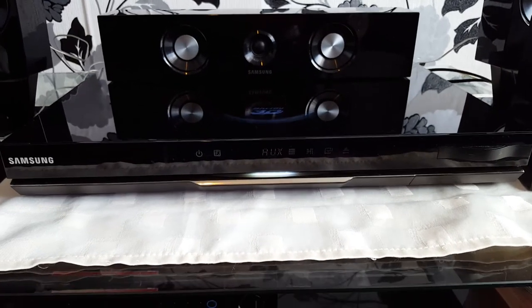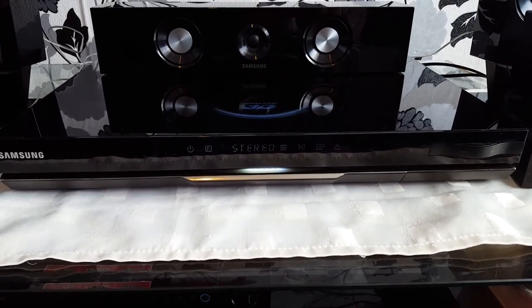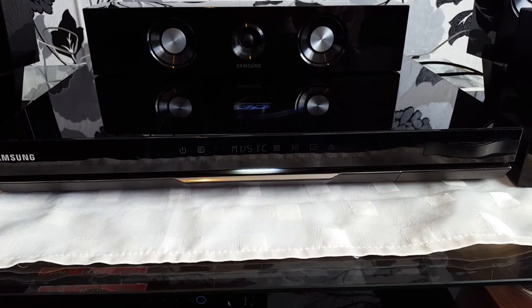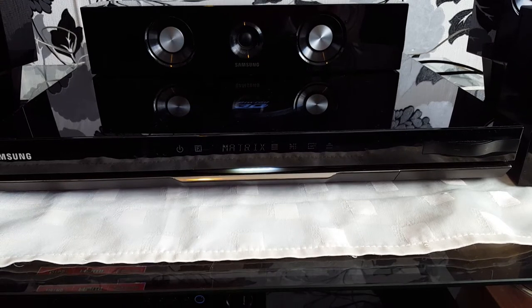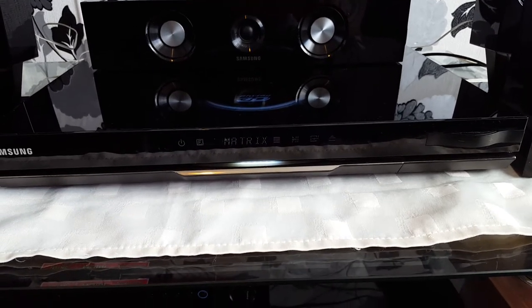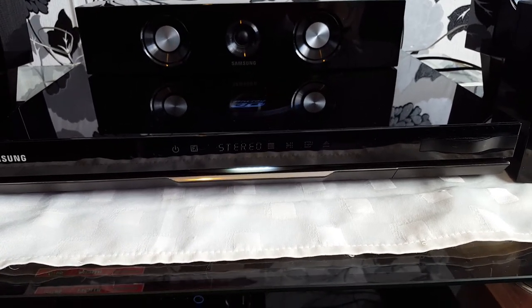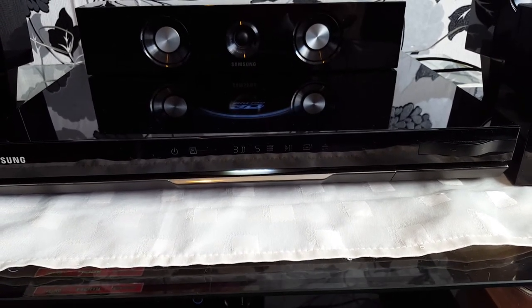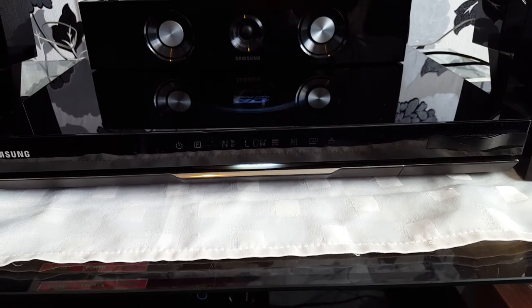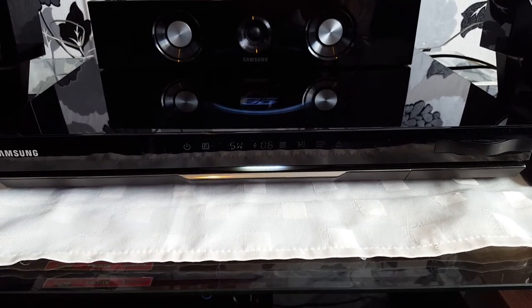We have a lot of sound settings. You can control your subwoofer level.